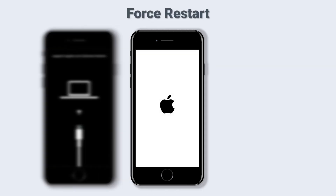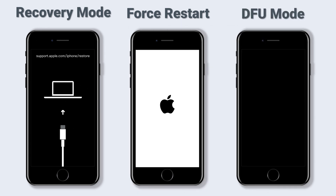Hello everyone, welcome back to Tenorshare channel. Today I'm going to show you how to force restart and get in recovery mode and DFU mode in iPhone SE 2.